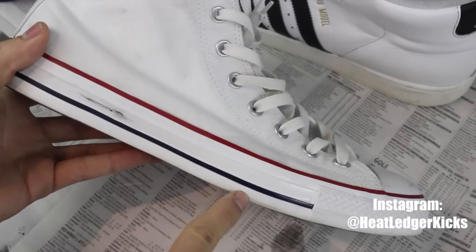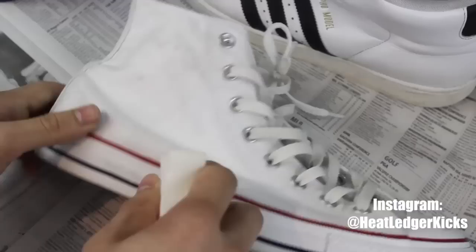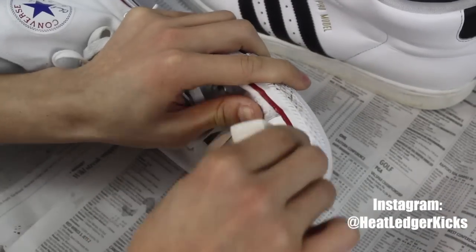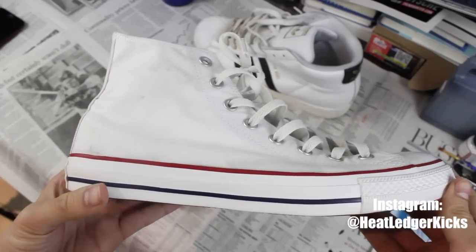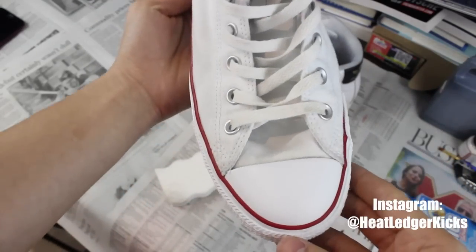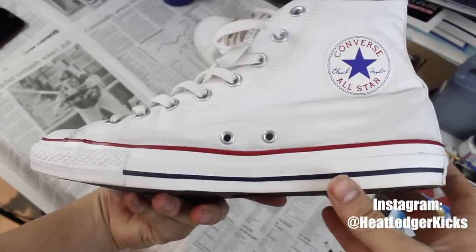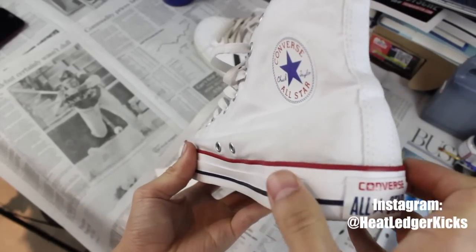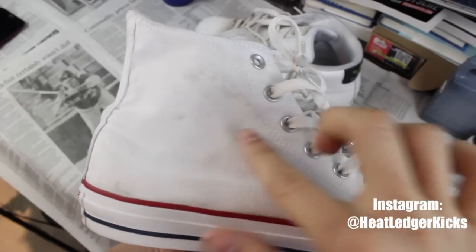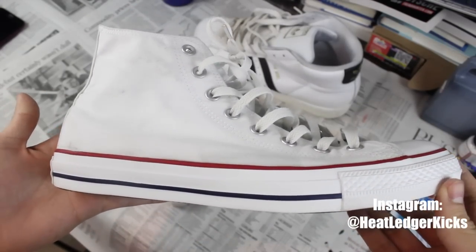That first scuff mark is gone — let's try the others. I went around the entire midsole with the magic eraser and, as you can see, those scuff marks are removed and the toe box is crystal clear. It probably took me about five minutes going around the entire shoe. This is the exact same shoe I had before — you can see the stains on the fabric — I didn't switch out the shoes. Super simple solution.